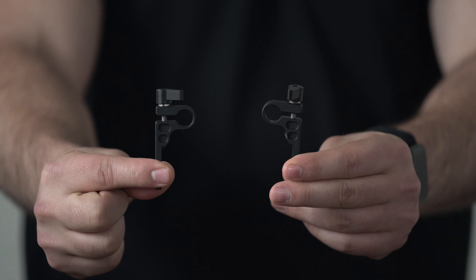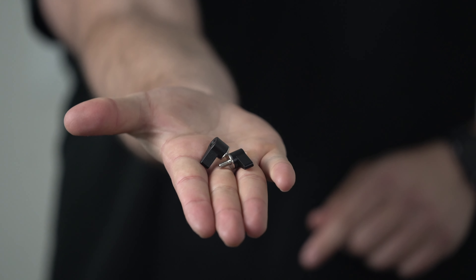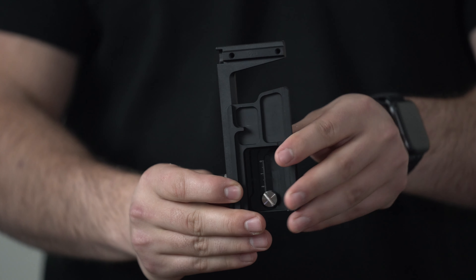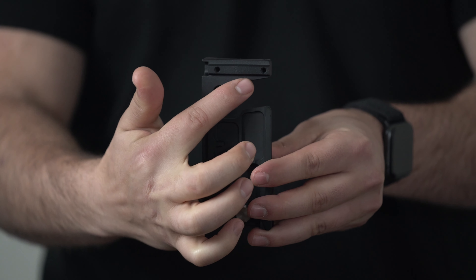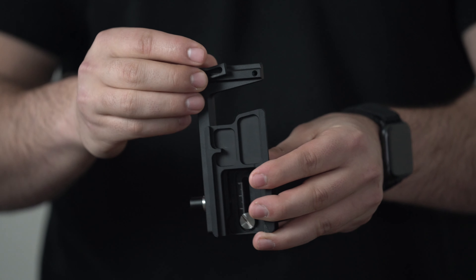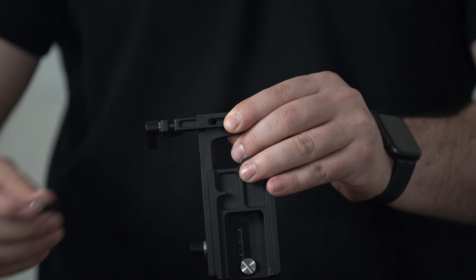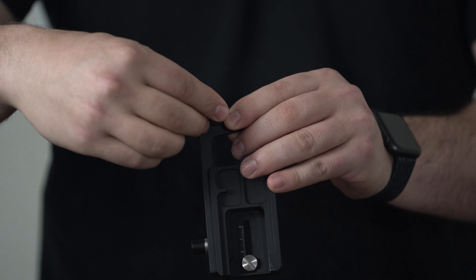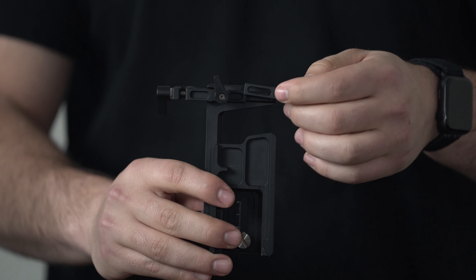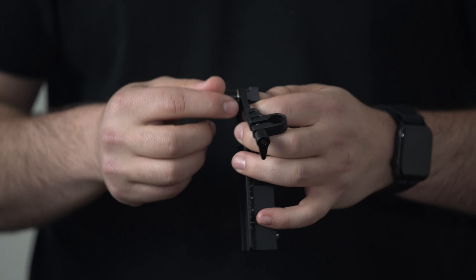Prepare the two mounting servo arms that we will mount directly onto the quick plate. Take the wing screws and screw them onto the bottom of the quick release plate. The servo mounting arms have rails that glide directly onto the quick release plate. Make sure they fit nice and snug, and once you're done adjusting, screw on the wing screw. Then attach the second servo mounting arm.